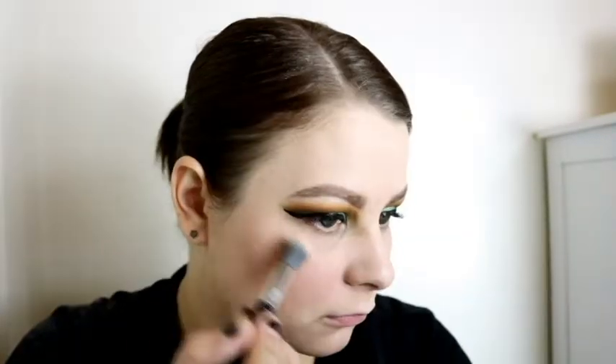I stepped off camera to do my foundation and powder, and now we're finishing the rest of the look. I take a Tarte blush in their 12-Hour Amazonian Clay in Party, placing it on the apples of my cheeks, taking it back, and lightly dusting some over the rest of my face to add color since I didn't bronze. I really like the tone with the green.